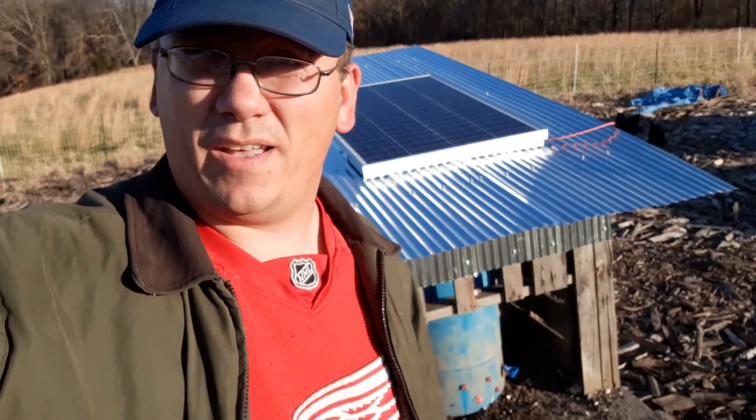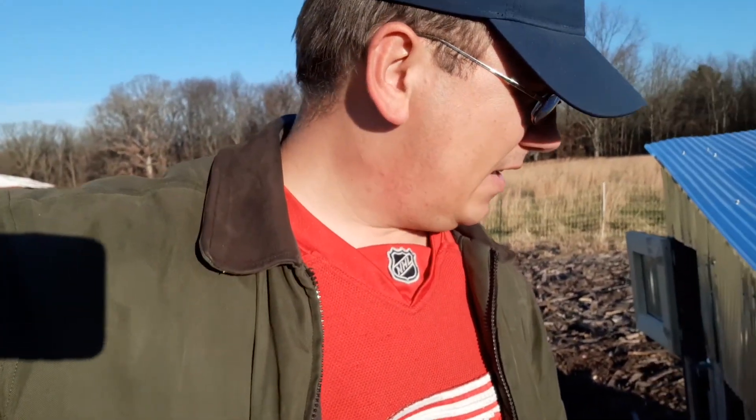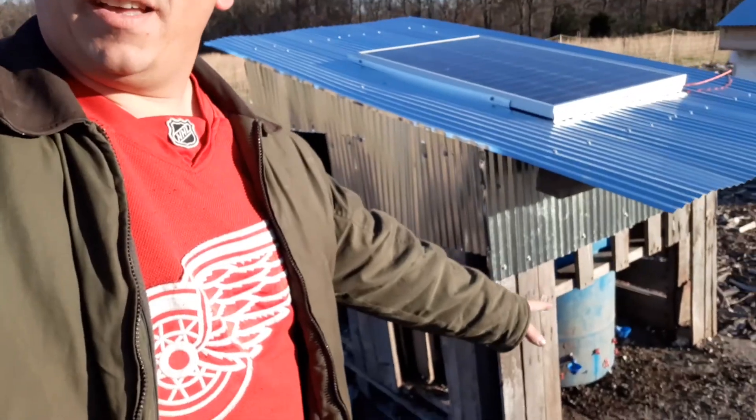Good morning everybody, it's December 12th, 2018. You can see my solar panel on top of my watering and feeding structure. I've just fed the chickens and tossed out their feed today. You can see my 30-gallon barrel down there.